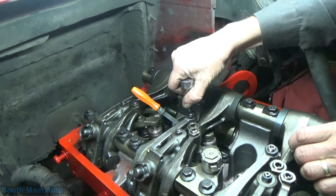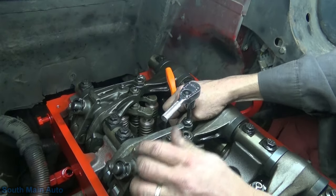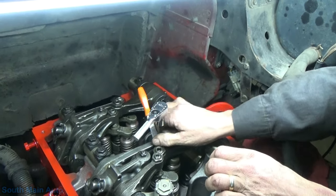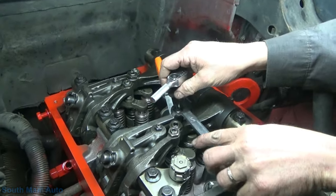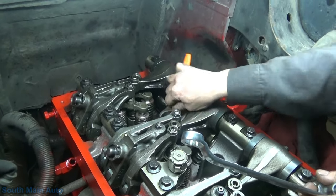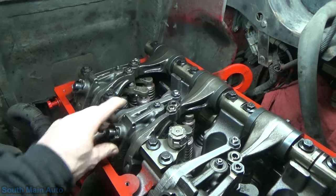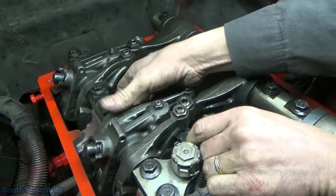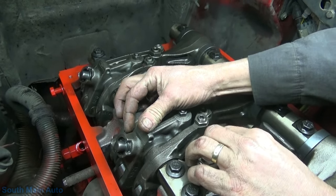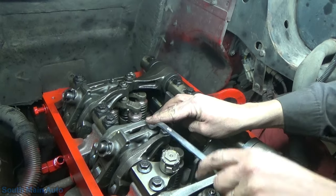The shop is always busy — phones always going, people at the door. Four air hammers smoking off in the background, phone ringing. There's our intake and our exhaust done. Now we're going to check our lash at the quarter-inch mark — 0.27 — and it's beautiful: good drag, no play, perfect. No adjustment needed on the exhaust brake.